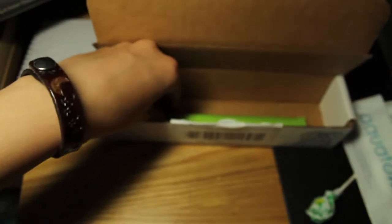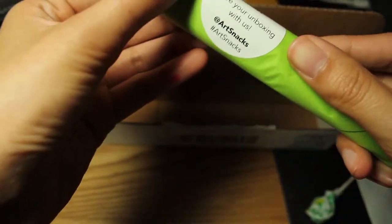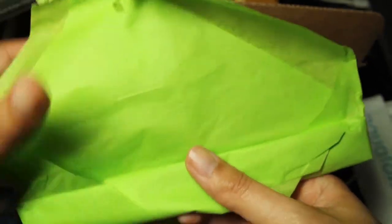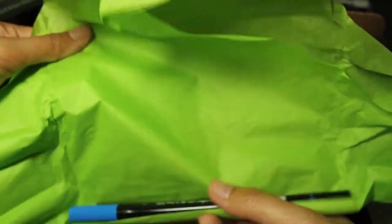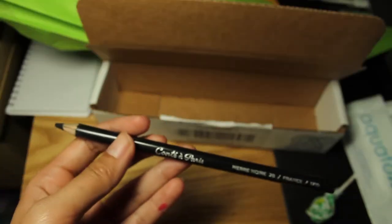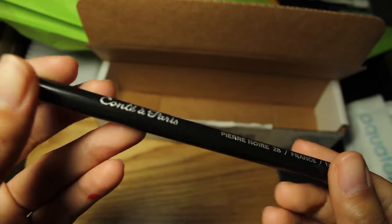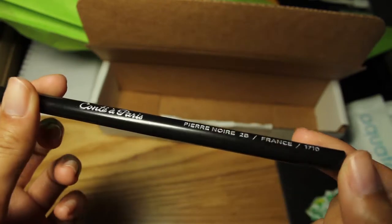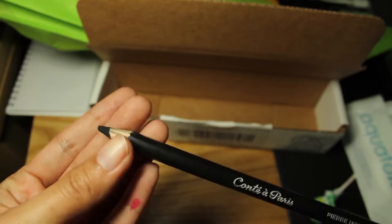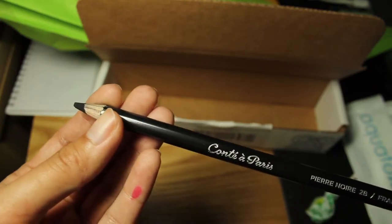And then last, but not least, is this little thing. So this is the Conte Pierre More sketching pencil. I don't know too much about this, but apparently it's a really good pencil. You could use it on craft paper, linen, toned paper, and your sketchbook.